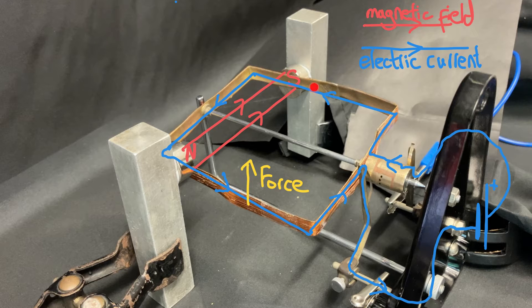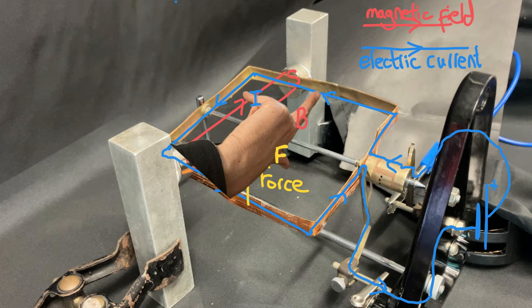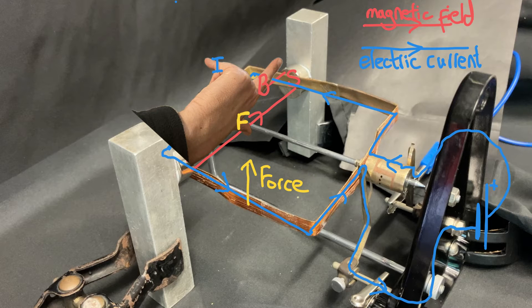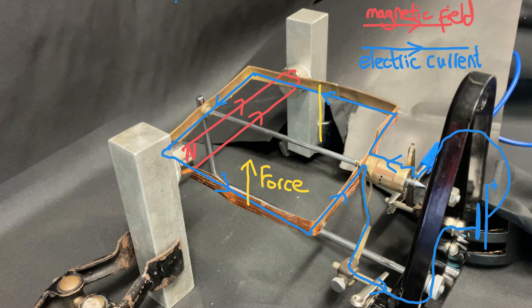Now let's apply Fleming's left hand rule to this side of the coil. The magnetic field is again pointing north to south, but this time the current is pointing from front to back, which leads the thumb pointing downwards — telling us that the force on this side of the coil is going to be down. So the magnetic field from the current and the magnetic field from the permanent magnets interact to produce a force up on one side and a force down on the other, creating a turning moment which should make our motor turn round.